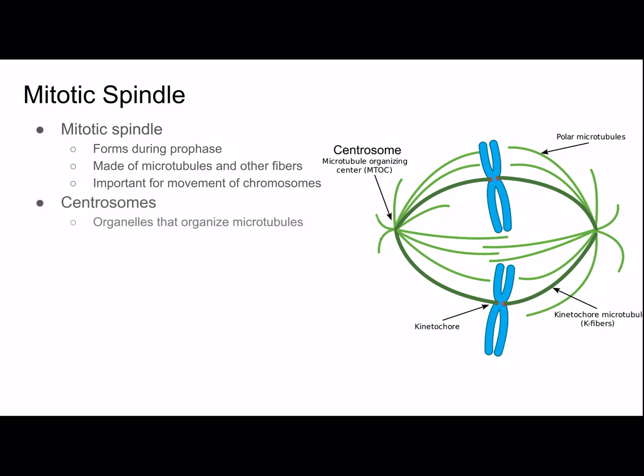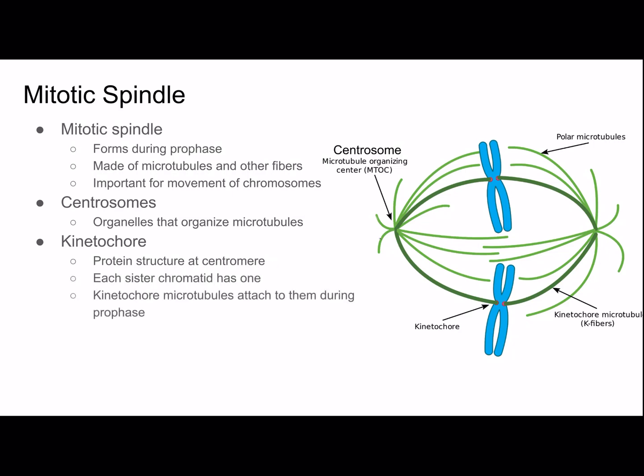Centrosomes are organelles that organize microtubules — sometimes called the microtubule organizing center. The kinetochore is a protein structure at the centromere; each sister chromatid has one. Kinetochore microtubules attach to them during prophase. Polar microtubules go from pole to pole. When microtubules bind to a chromosome's kinetochore, the chromosome begins to move toward the pole from which the microtubule extended. Microtubules from the other end attach to the other kinetochore, pulling the chromosome in opposite directions, and the chromosome settles in the middle — at the metaphase plate.